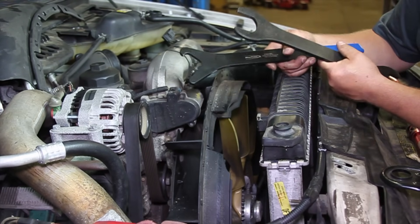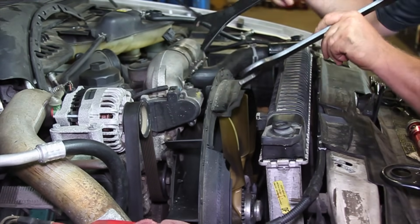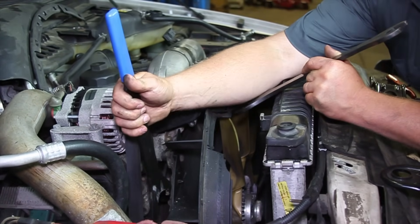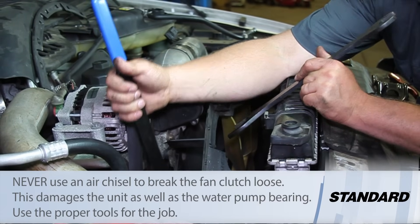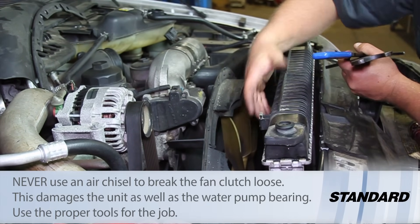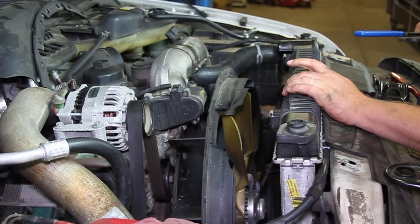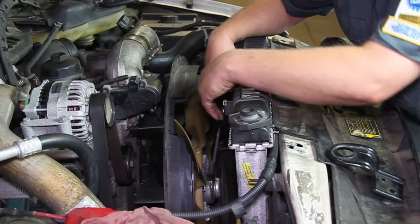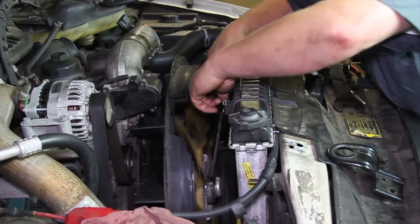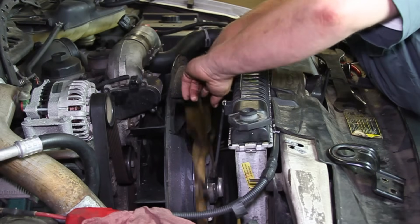I'm going to take a hub holding tool and a wrench to get on the fan clutch itself — hold the pulley in place and spin this off. We're going to do that by coming in from the side. It's very difficult to show on camera but that's the way we approach it. Once that hub spins off the pulley, we'll be able to remove the entire assembly up and out of the radiator area. We've used our tools to break it loose, and now I'm going to hold the wire harness and spin this fan assembly off the hub.